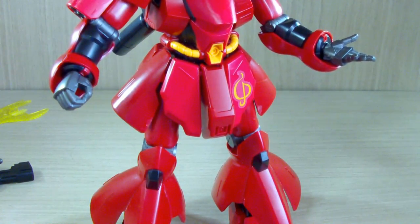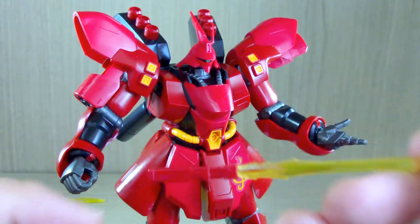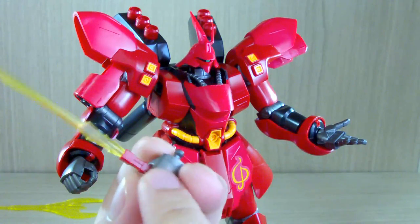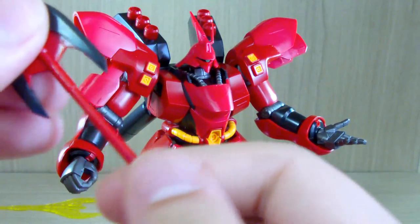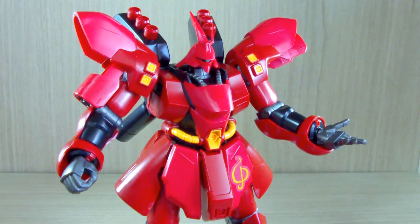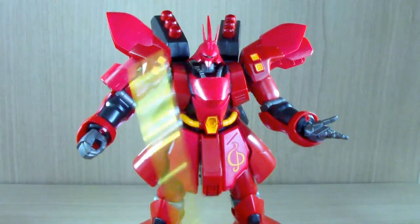Now let's look at the equipment. For the beam sabers: on one side there's no hole, the other side has a hole, because there's a peg on the inside of the hand so you can have a firm connection. Same goes for the beam axe — this also has a hole for the hand. If you look inside the shield, there's another peg where you can actually store the beam axe as well. This weapon is a very long weapon — it's almost as tall as the Sazabi itself in its saber mode.